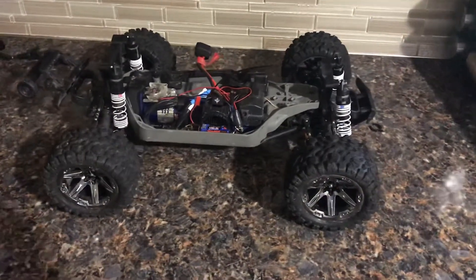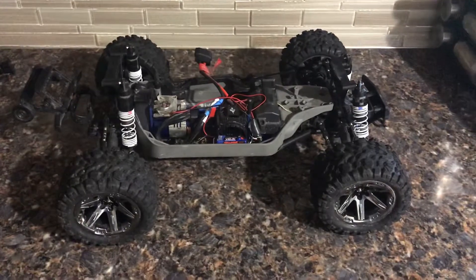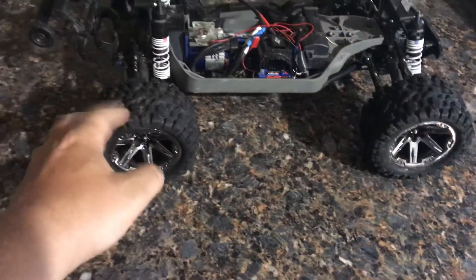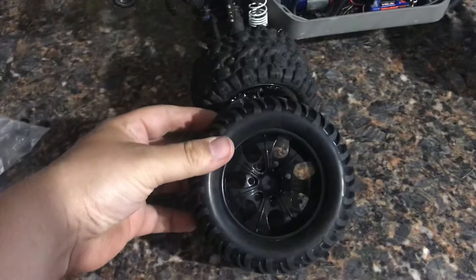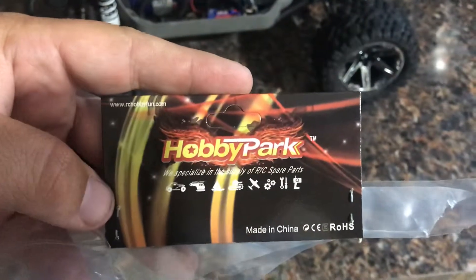My Tracksmith Rustler 4WD VXL. I purchased a Lodo upgrade, so instead of these stock tires and rims, I went with something a little bit bigger. These are made by Hobby Park.